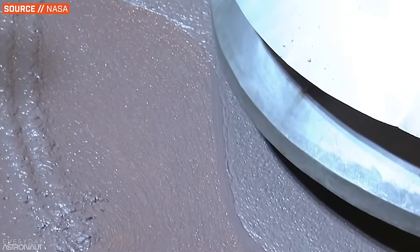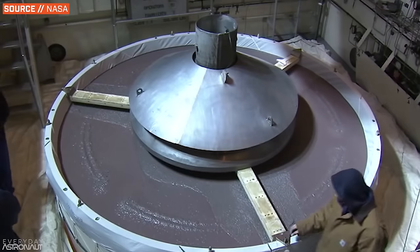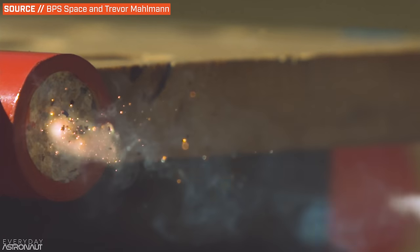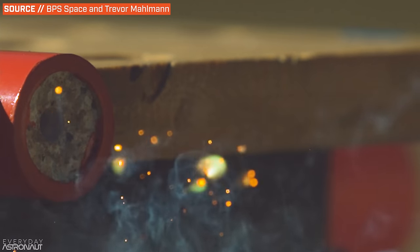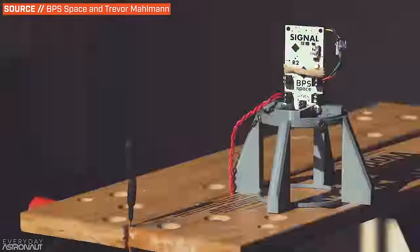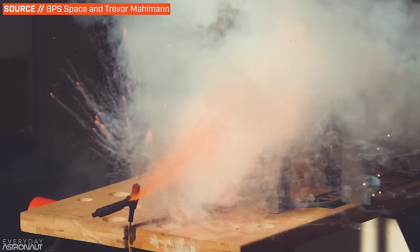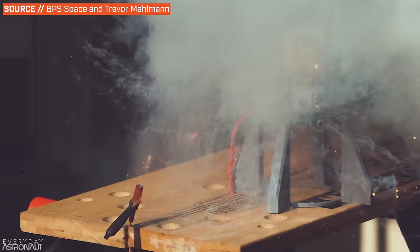Solid rocket propellant is exactly what it sounds like — it's a solid that is rocket propellant. It's usually a sludge of premixed fuel and oxidizer, and all it takes is energy to get the combustion process started. In the case of a small model rocket motor, that energy usually comes from the heat from a set of small wires. Bigger solid rocket motors will usually require more energy, so sometimes they'll have some black powder — basically gunpowder — that will initially ignite from the wires, and then a chain reaction will light the solid propellant where it will continue to self-sustain.